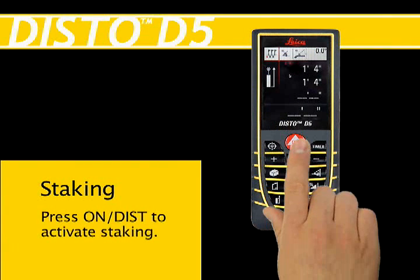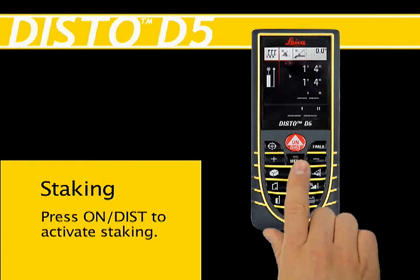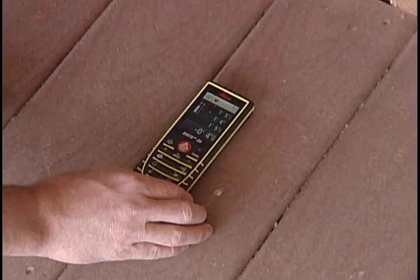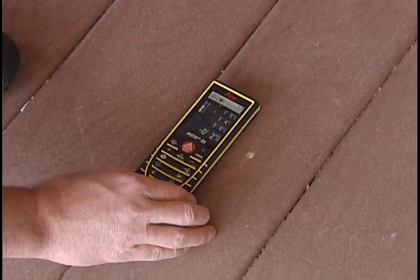Press the On Dist button to activate the laser and aim the red laser dot at the beginning point. Slowly move the Distow Unit along the stakeout line.